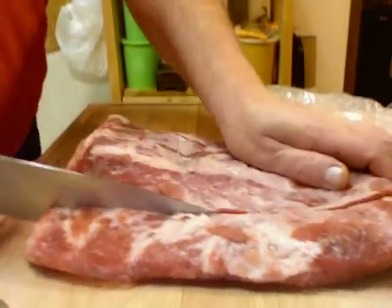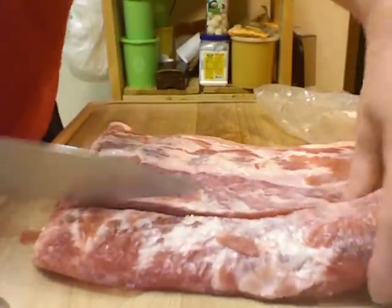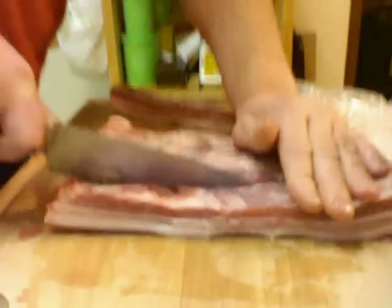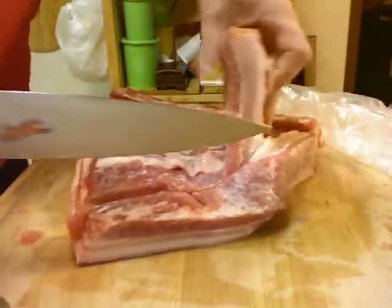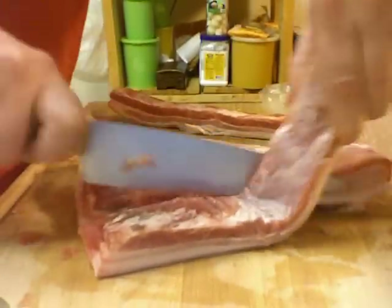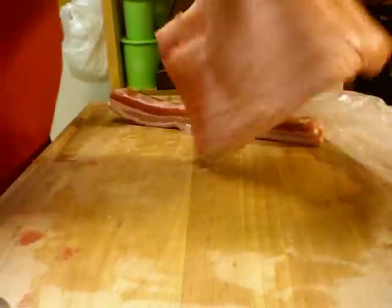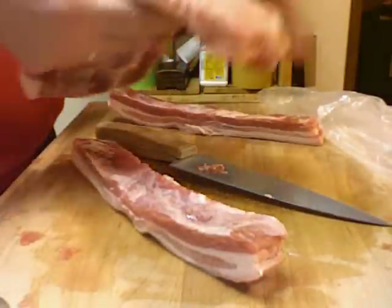It's half frozen and half not frozen. I'm going to cut off two strips of it and boil this — it still has the skin on there. I'm going to boil this in water.